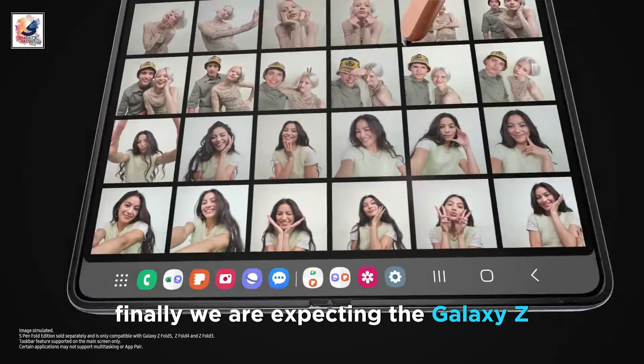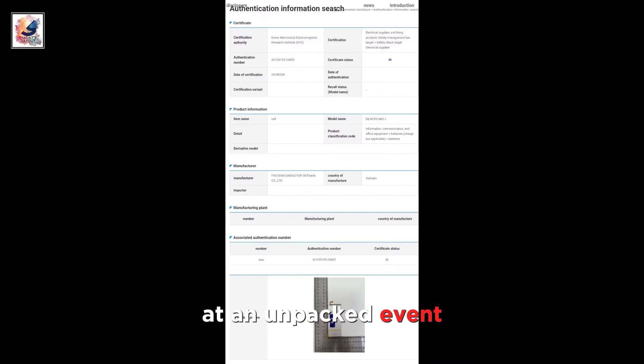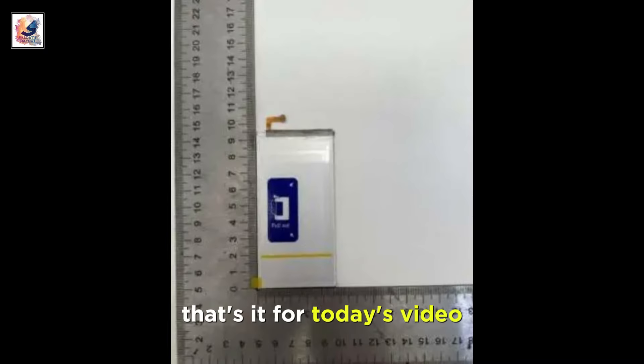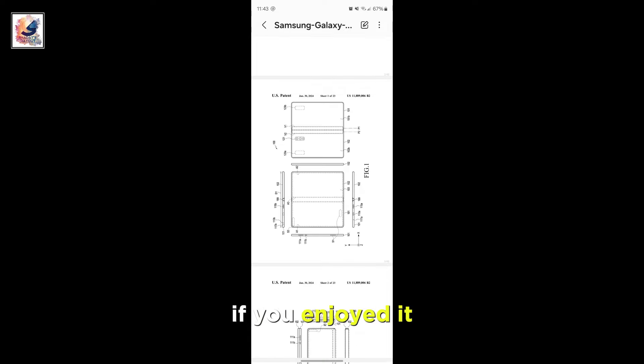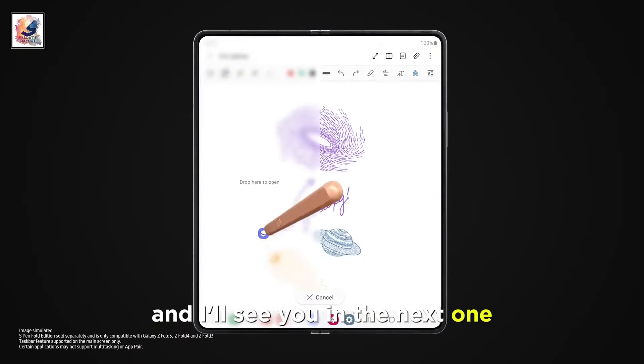Finally, we are expecting the Galaxy Z Fold 6 to be announced in late July 2024 at an Unpacked event. Let me know in the comments below your thoughts. That's it for today's video — if you enjoyed it, don't forget to like, comment, and subscribe for more content. Thanks for watching, and I'll see you in the next one.